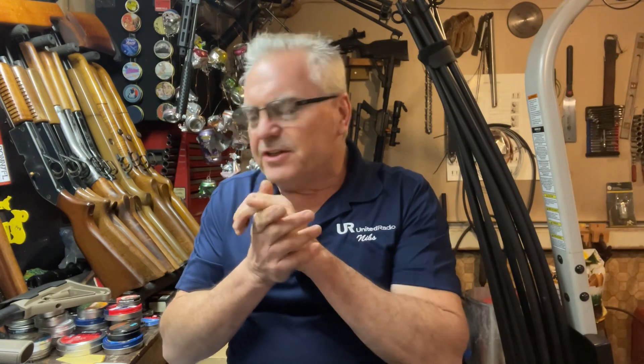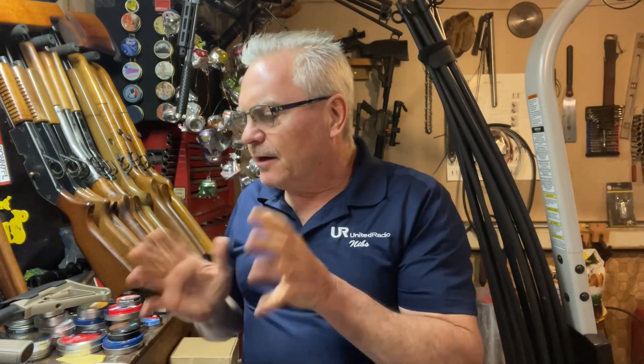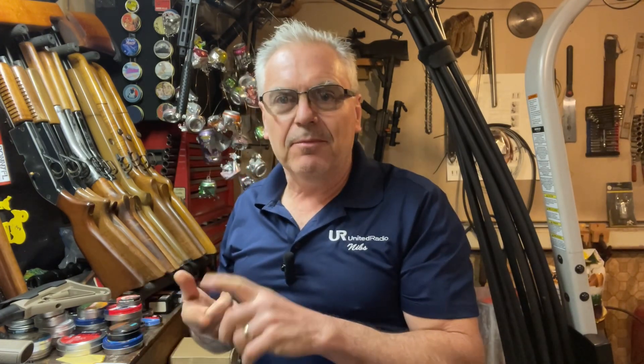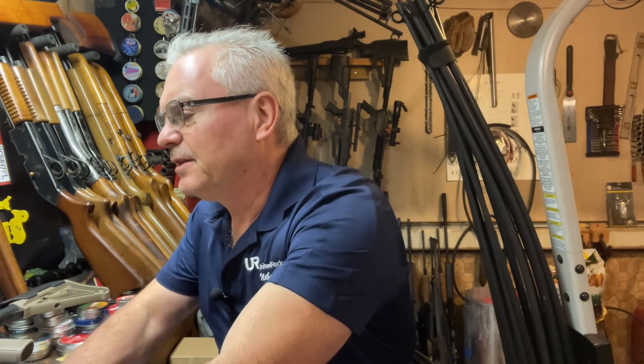Hey there friends, Nibs again. Got a nice chilly night out tonight but it's nice and warm here in the garage. We'll do a little bit of playing around out here today. Got a quick mail call for you guys — a couple cool things coming in from Buck Rail and from Amazon.